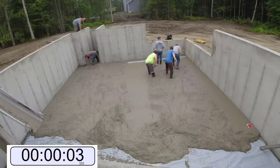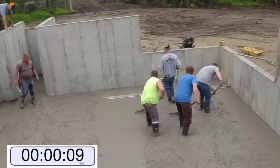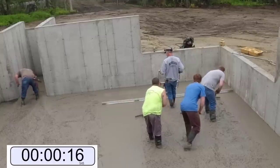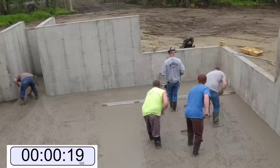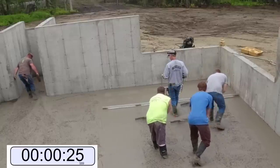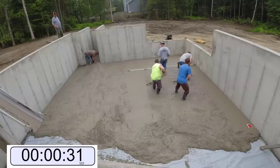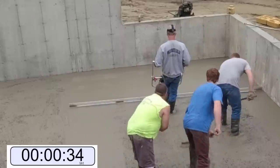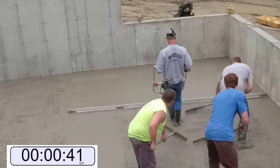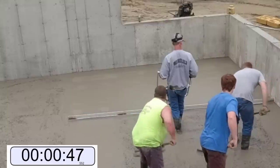I'm going to time how long it takes us to screed this bay here, so you can see just how fast it takes us to screed about a 20-foot by 14-foot section. This is only my second time using this since I used it the day before a little bit. We're still getting used to things like how much vibration we need and how fast to pull it back while screeding. We're pretty fussy with our floors — we like to make sure they come out really flat and level, so we may tend to go just a little bit slower than most.